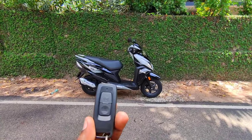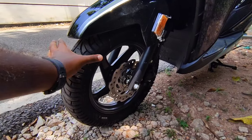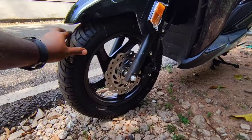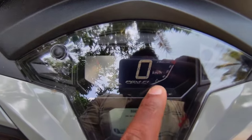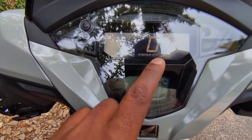It's a keyless entry for the DO-125. We have a petal disc brake, and that's why we have 12-inch front wheels. We also have a digital RPM meter.